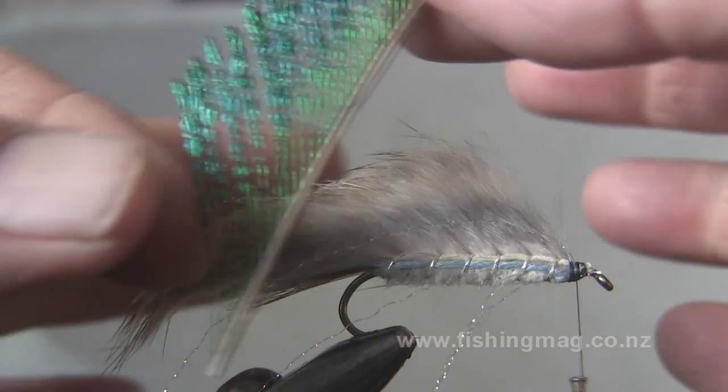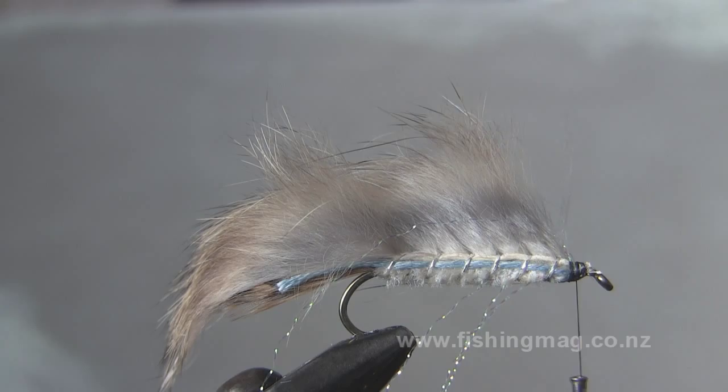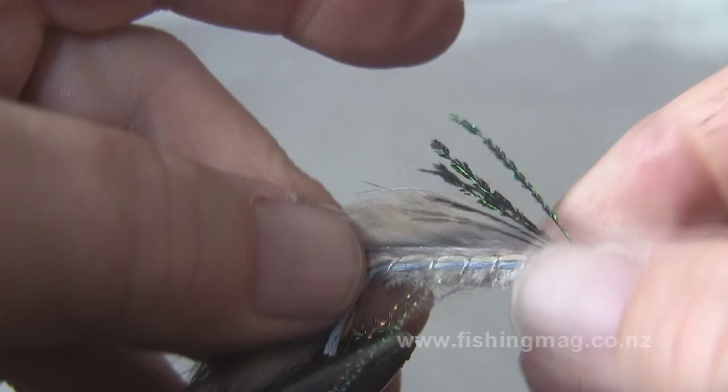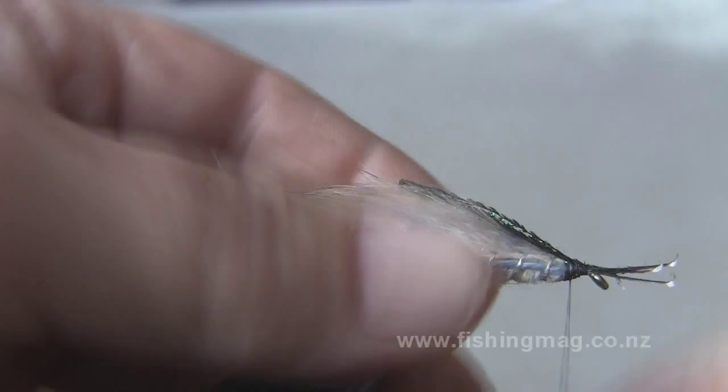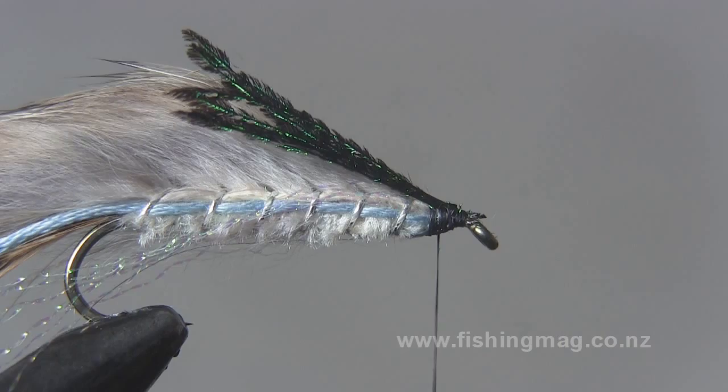Now here we have peacock sword. This makes the little fish, or the smelt we're trying to create here, dark from the top going to light on the underside. So it'll be a kind of dark green on the top, then a bit brown, then a little blue, and then pale or white underneath — which is just the effect we're going for.